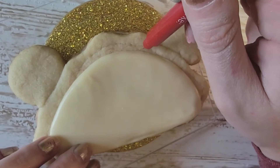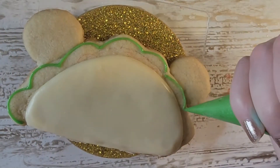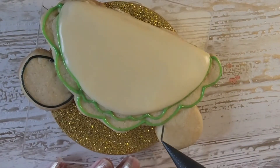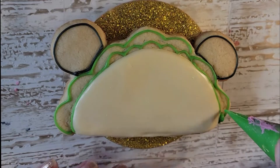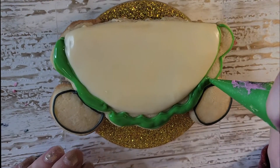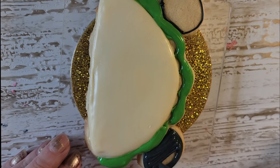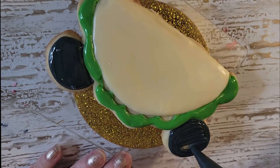Once that dried completely, I outlined where the little tomato lines would be with my edible marker. I came back in with a stiffer green icing for my lettuce. And then I came in with my black for the little Mickey ears, which are definitely the cutest part of this taco, and I filled that in. Yes, I know my green bag is a little messy — I got some purple icing on that. It was just one of those days. After I put in that green lettuce color, I filled in the Mickey ears.